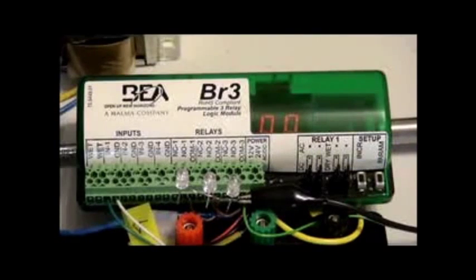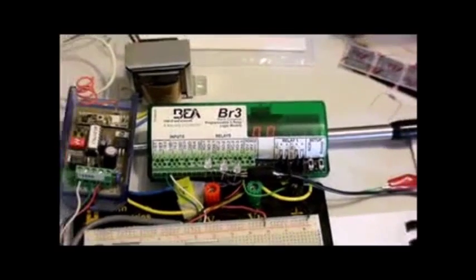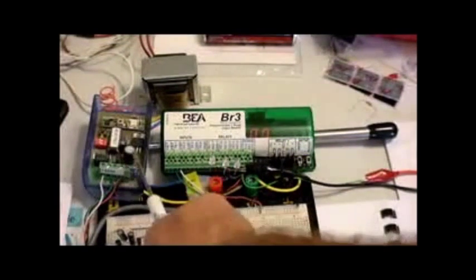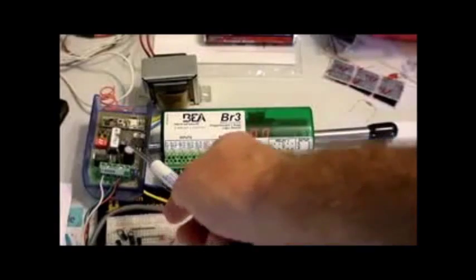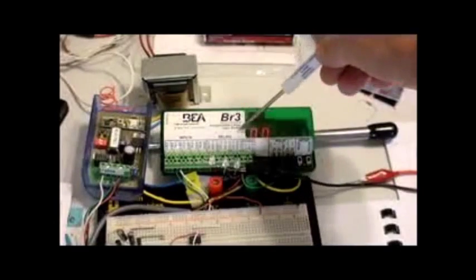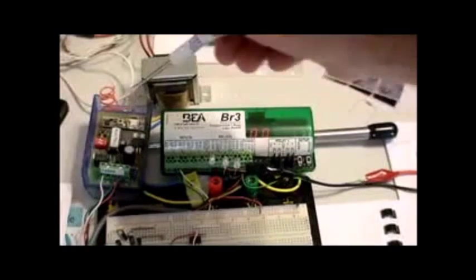Hi folks. Here we're going to try to program a BR3 using a 433 transmitter and receiver and a 12 volt transformer. There's our old style 433 receiver and here's our transformer power supply which is powering the BR3 and also the 433 receiver.